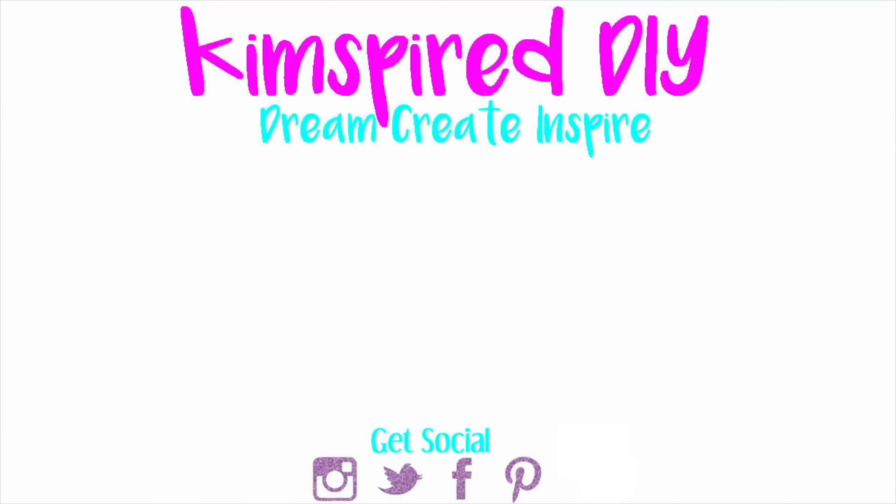I hope you guys enjoyed all of these DIY lip balm ideas. Leave me a comment and let me know which one was your favorite. As always, please remember to like, subscribe, comment, and share. Until next time, I hope you guys all have an amazing day.